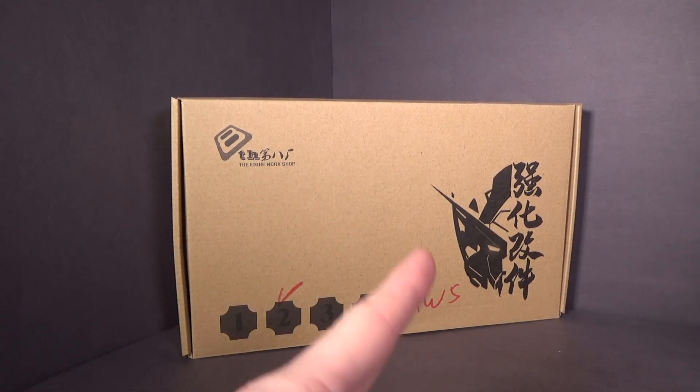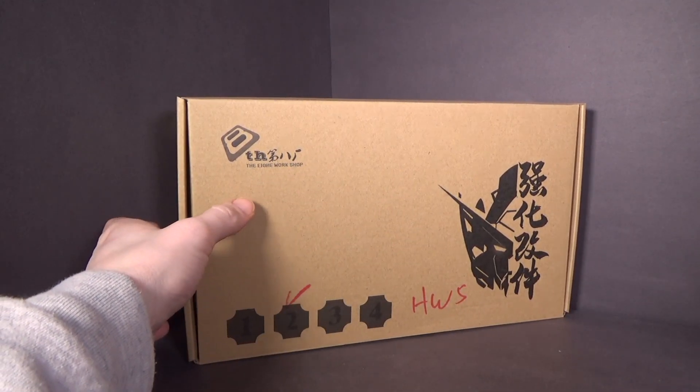First off, I really like the box, mostly because of that X-Scale box. So yeah.